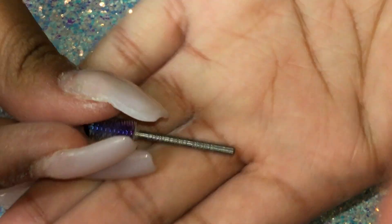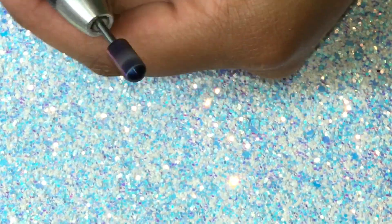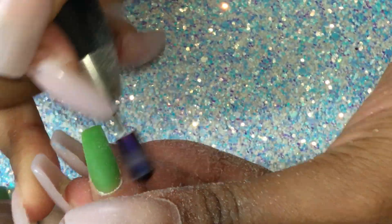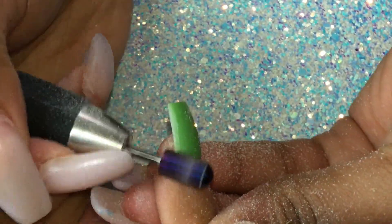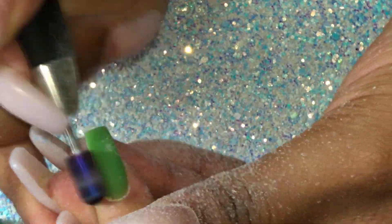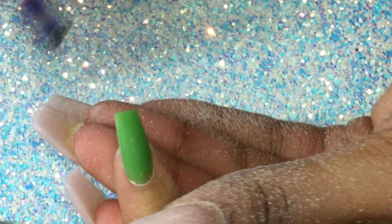After we are happy with our shaping, we are going in with this safety bit. It's a medium grit and it's available on my online web store — I'm going to put the link in the description box below. When using a safety bit, you don't have to be worried about cutting your clients.